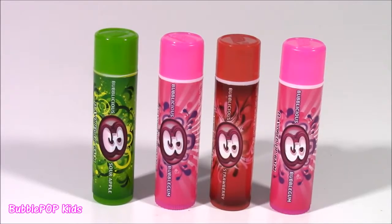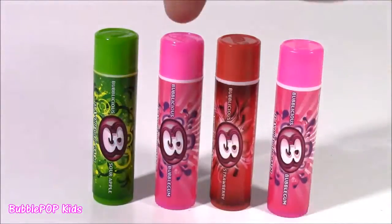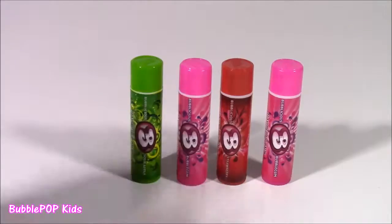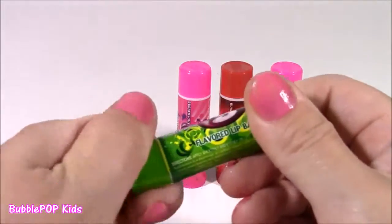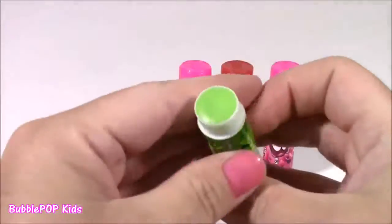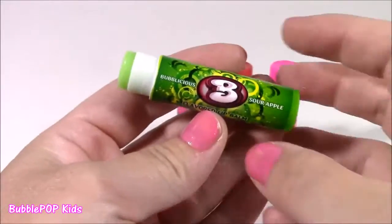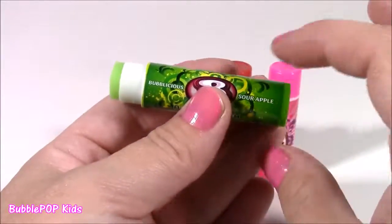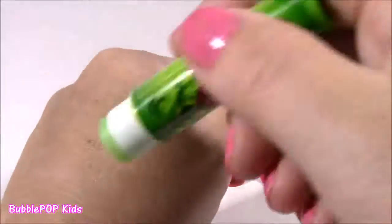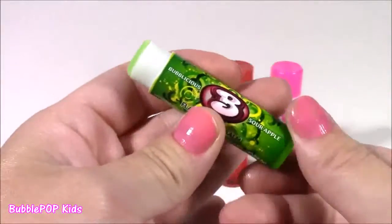Here are our Bubblicious Lip Balms right out of the package — four lip balms but only three flavors. We get two of the original Bubblegum ones. The first one is this Green Sour Apple — it does have a little bit of shimmer and sparkle. It smells super good, but I have to say, it doesn't smell like Sour Apple — it smells like pancakes and maple syrup. It has kind of a greenish tint but would just rub in clear and glossy.